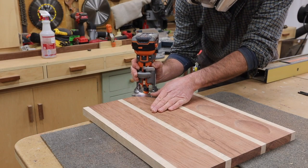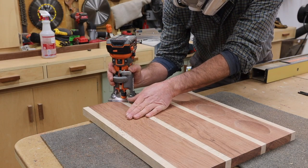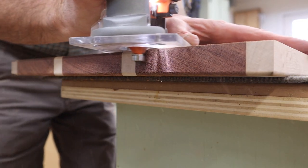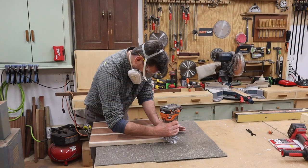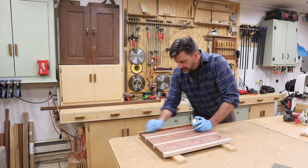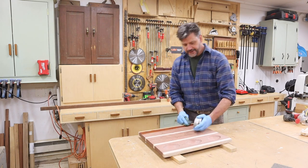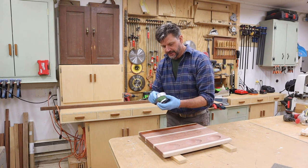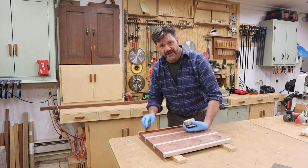I'm using the router to soften the edge with a slight round-over. I've sanded the board down to 220, and now I'm applying a food-safe finish — this is a board wax from my friends over at SoCal Woodshop. I'll put a link to their site in the description below.